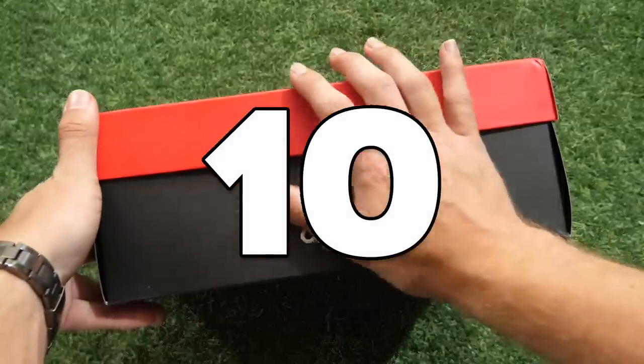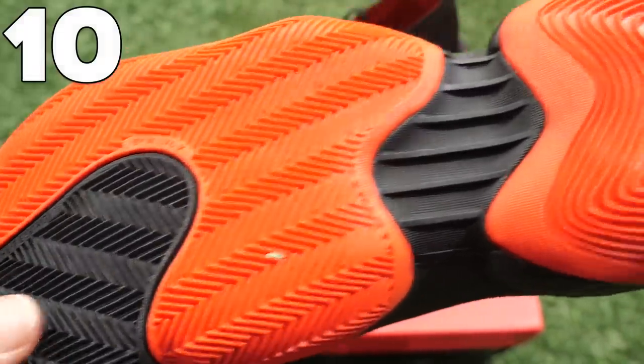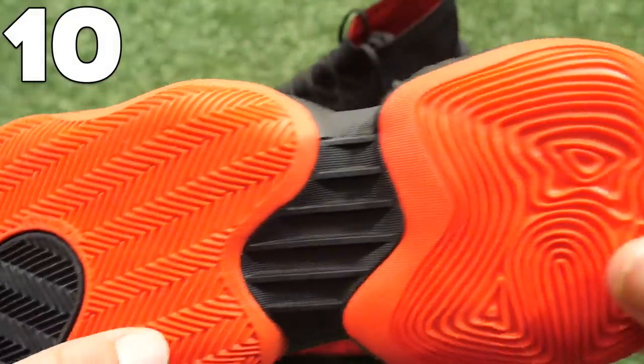Let's start things off at number 10 as we look at the 10 most unusual unboxings we've done of the year. And look at the soleplate on these things. These are unusual.